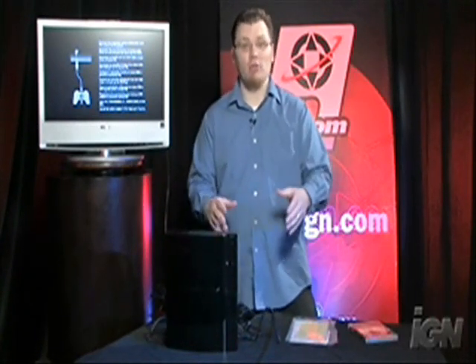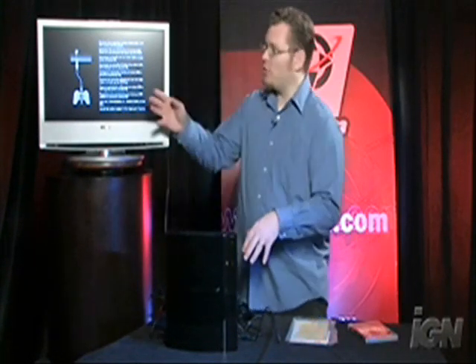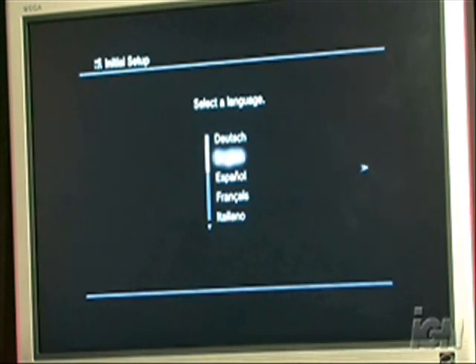This is the screen you'll see for the first time when it boots up. Now you might have noticed that when we booted up, the television actually said it was running in 480. That's because you haven't set the PlayStation 3 to run in a higher resolution yet. By default, so that it can work on all televisions, it starts at 480. To let it know you're ready to go, you hold down the PlayStation button and select which language you want — English, because I don't speak any of those other ones.